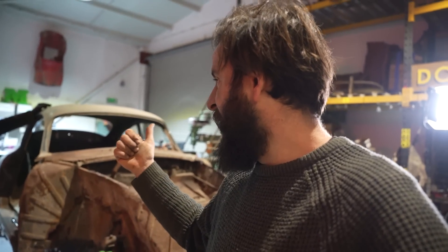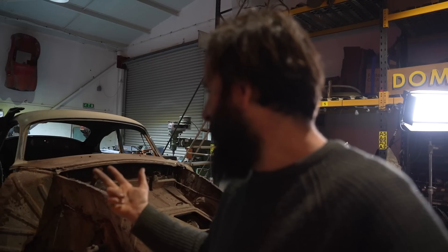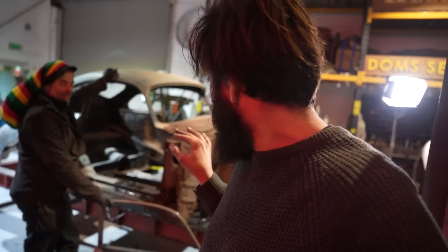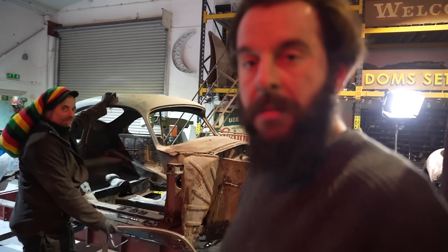There should be no reason why they wouldn't fit, other than a crash, accident damage, or rust — so yes, there are plenty of reasons. For peace of mind, we're going to try and bolt this door on and see if we can actually get it swinging and latching, and see what that body line looks like flowing down the rest of the body. Simple, easy — let's do it.